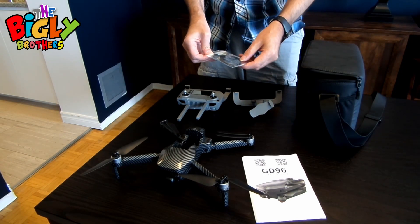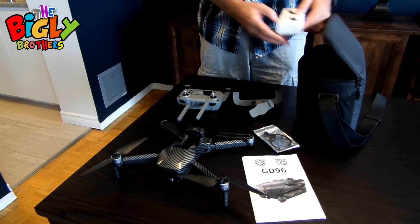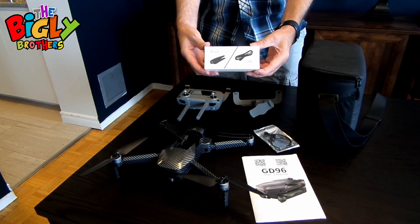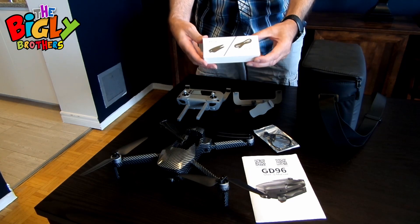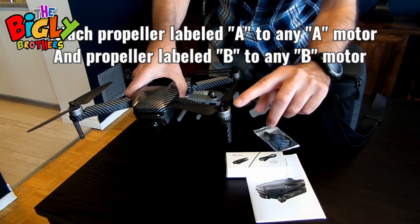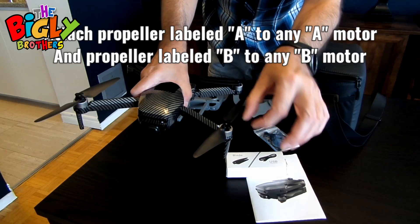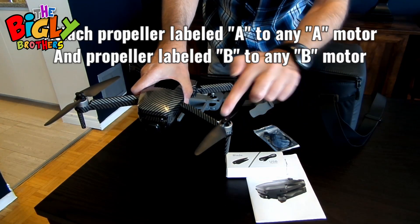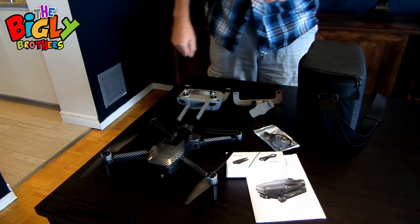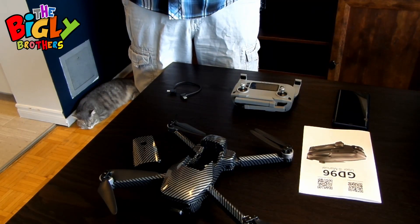Lastly, we have a spare set of blades. I truly hope you never need to change them, but if you do, they're there. There's a screwdriver included — undo the couple of little screws on the side of the blades, take the old blade off, put the new one on, retighten, and everything will be good.